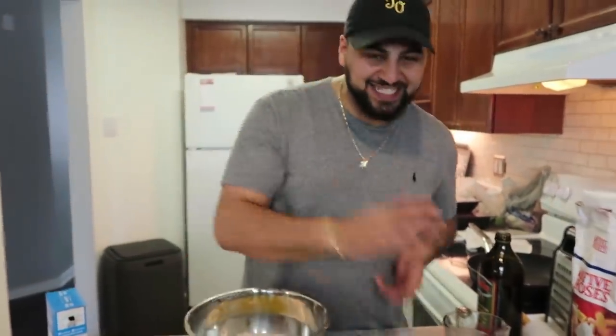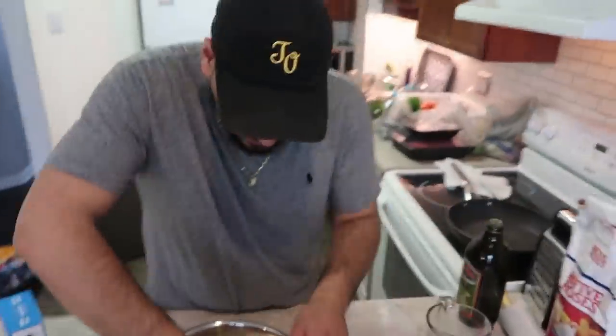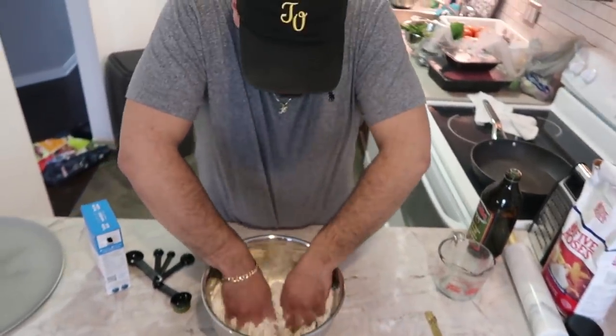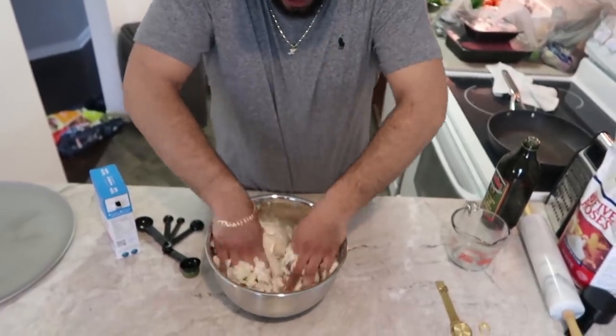Now that the ingredients are all in the bowl, it's time to get dirty. We're going to go ahead and knead this flour concoction together. Essentially what we want to do is bring all the dry and the wet ingredients together to make a nice dough.